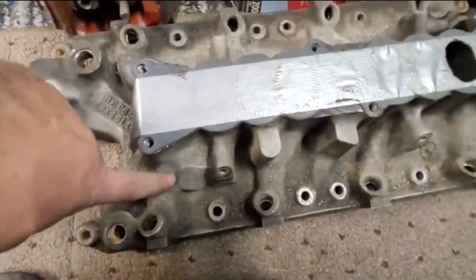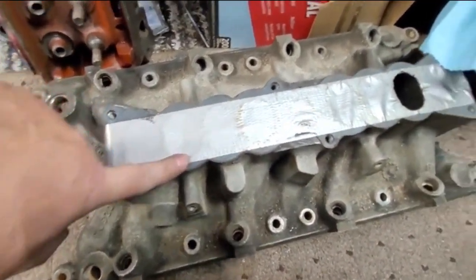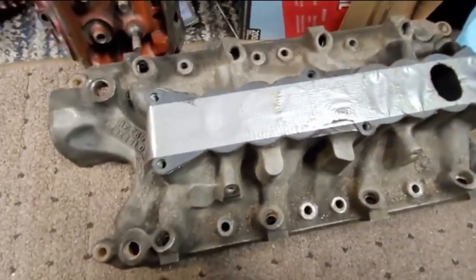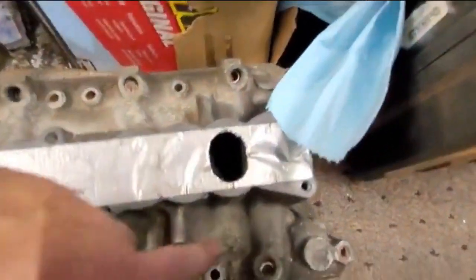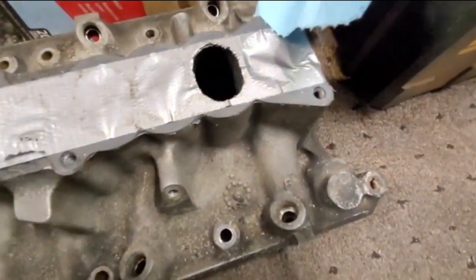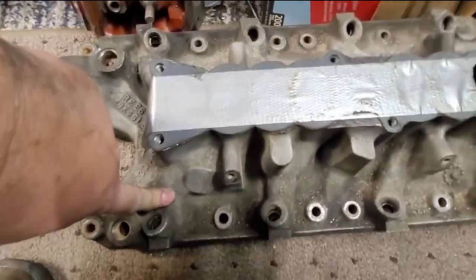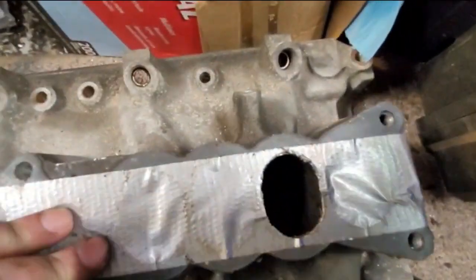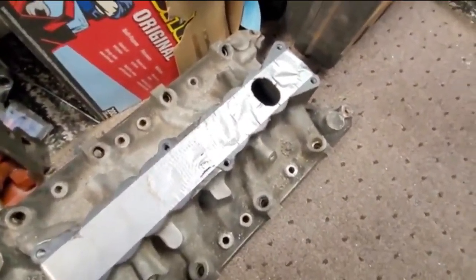We flowed through port five, which has a serious dog leg on it — air comes in and then takes two hard turns. Port four going toward the back looks like a tunnel ramp; it's about as straight as you can get. I measured port five versus port four, and the results were interesting — we're going to do another video on that.